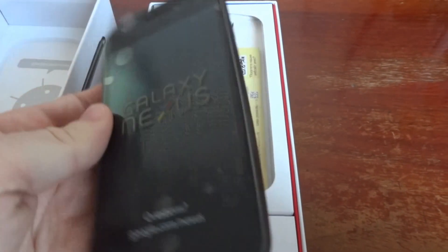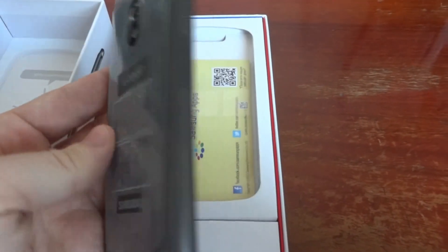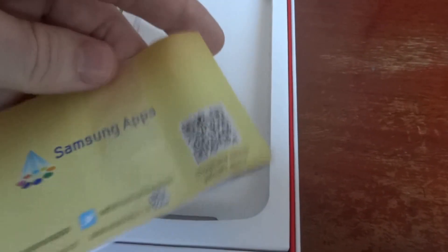Quite large but fits easily in the hand. Let me see what else is in the box. Here are some instructions and Samsung apps.